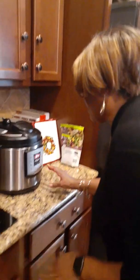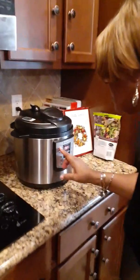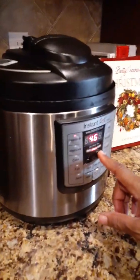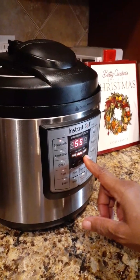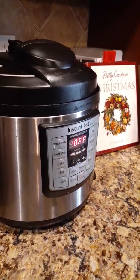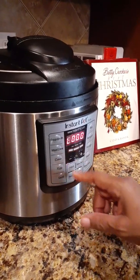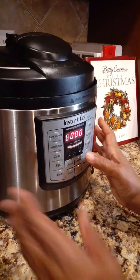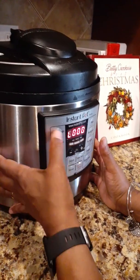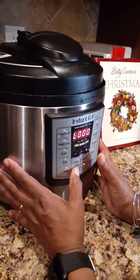So we're going to turn that on. Turn it off, turn it back on — manual. Okay.